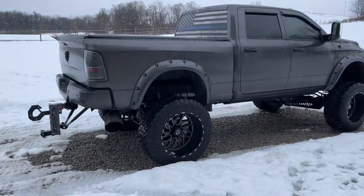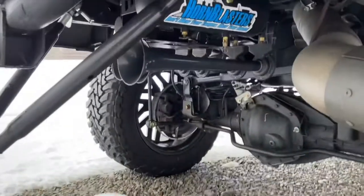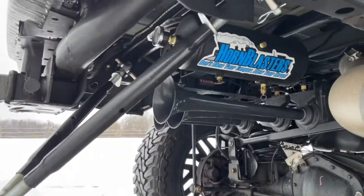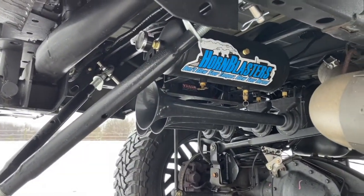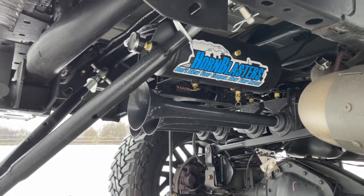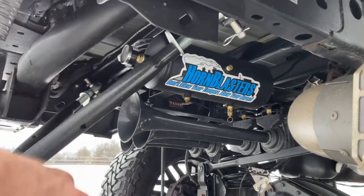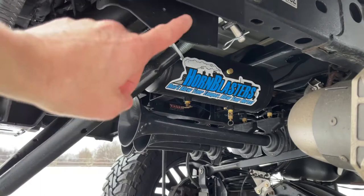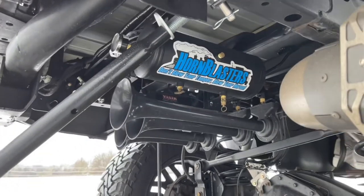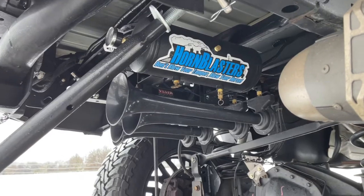There's my truck and there is my Horn Blasters train horn — the Conductor Series 244K Nightmare Edition with the spare tire delete bracket. Instead of using the spare tire pull cable, I mounted mine right to the frame underneath, so it's more stable and secure.